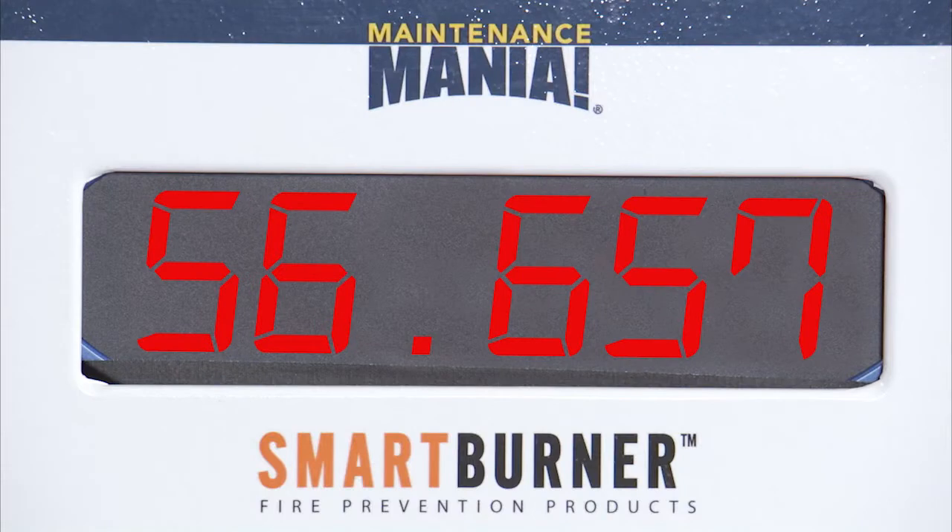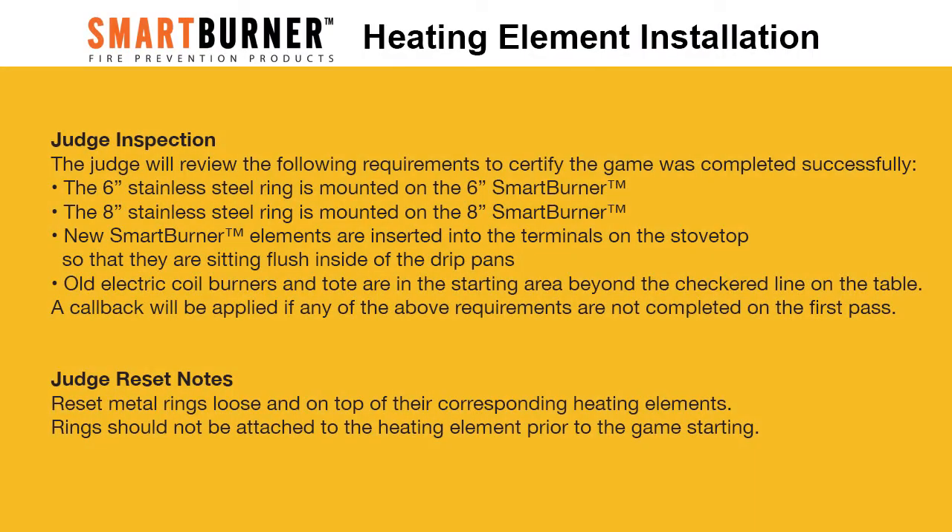Place both hands on the timer to stop the time. Keep the pace up and get recognized as one of the fastest techs in the USA. For judges, please make sure to inspect the following items for each competitor.